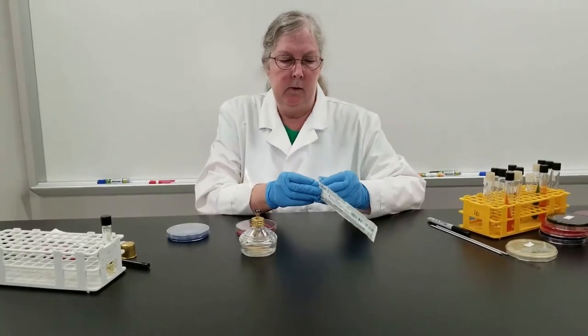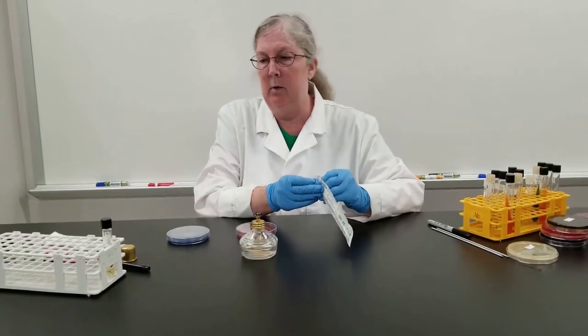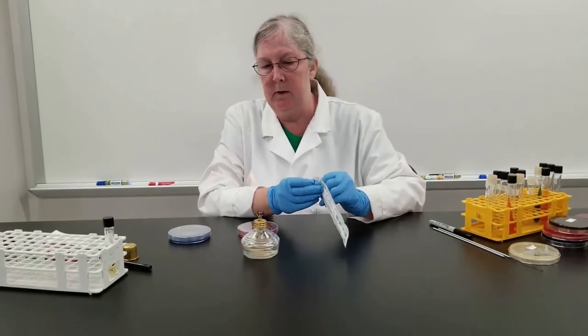We're going to try to isolate some streptococcus. We're going to do a couple of different techniques here.